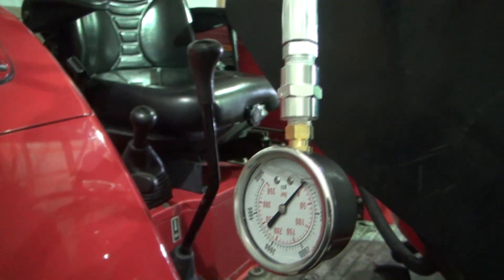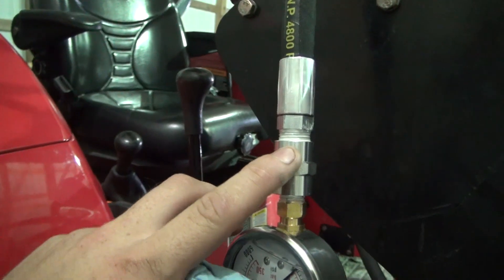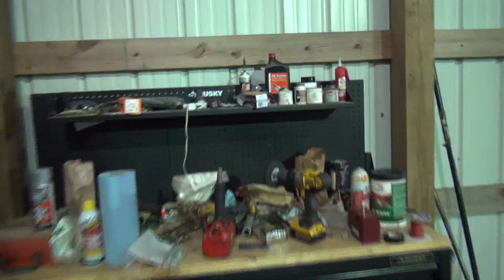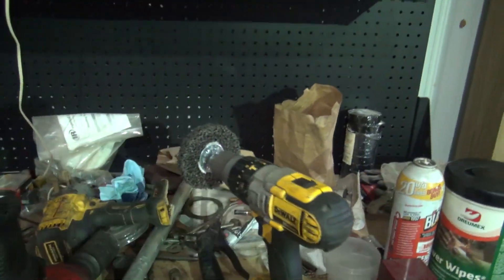I have trouble with this thread sealant. Everybody says how great this stuff is, but it seems like when I use it about half the time I have leaks. I'm not sure what I'm doing wrong. I'm using Permatex thread sealant with PTFE. It seems like I have leaks when I use it, but if I use Teflon tape — like you're not supposed to do with hydraulic valves and air valves because there's a chance that stuff can get off in the line — I don't have leaks. Let me know in the comments.